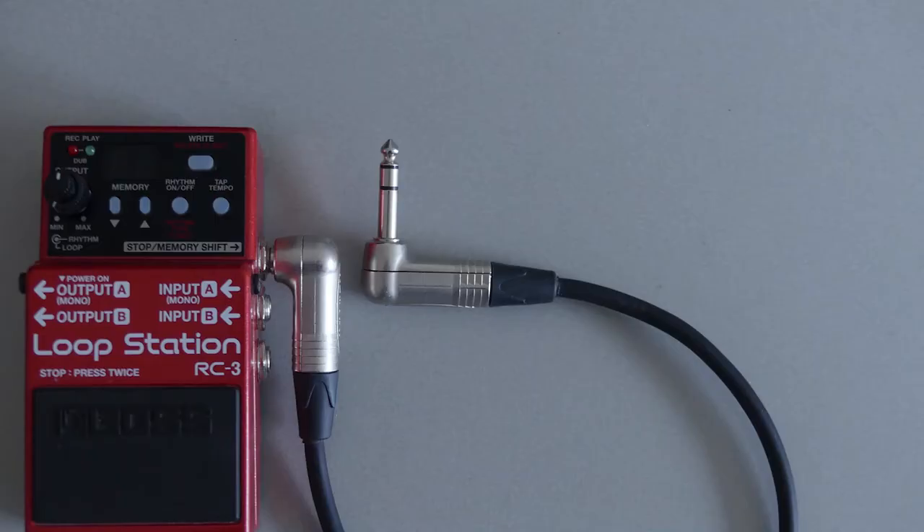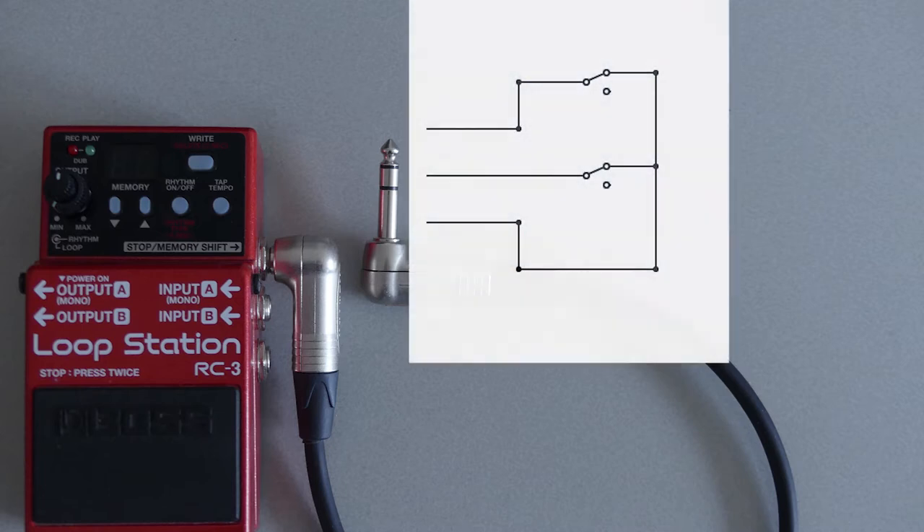The RC3 is designed to work with momentary footswitches. It detects an external pedal if the circuits are closed — tip-to-sleeve and ring-to-sleeve. The circuit opens via the footswitch and the RC3 reacts. If the tip-to-sleeve connection opens, stop, clear memory or tap tempo can be transmitted. If the ring-to-sleeve opens, the memory shifts up or down.